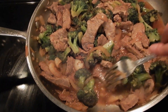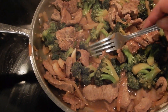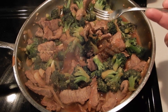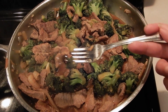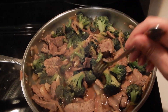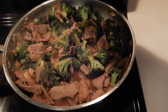The cornstarch has thickened up this gravy, and this is an authentic beef and broccoli recipe. I just want to taste a little piece right here. I have my jasmine rice on and it'll be ready in about five minutes, and I'm going to just enjoy this dinner. Let me taste it first. This is so good — wow, let me turn it off, it's perfect!